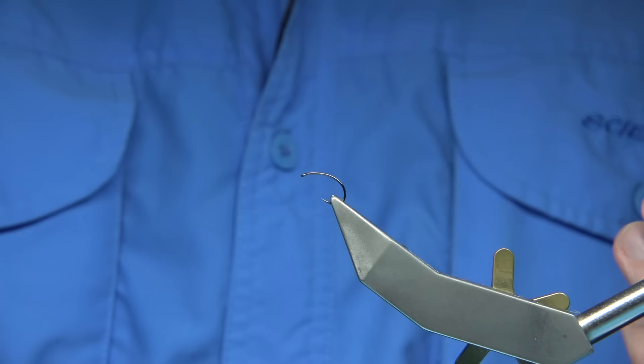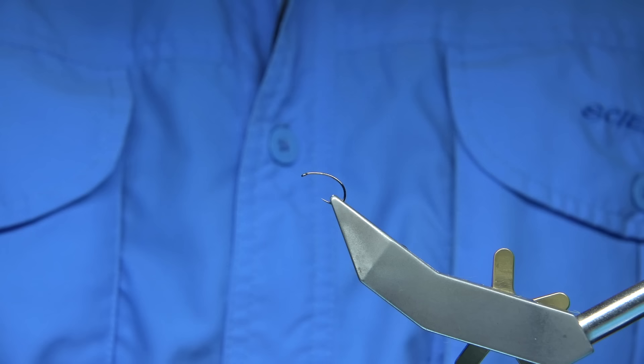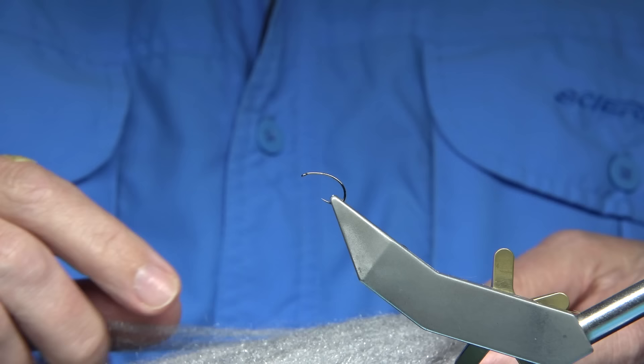I'm going to be tying another dry fly — just filming as I go along, the flies I'm tying at the moment, especially for the beginning of the season. One of the flies I'm going to be tying is the Green Wellsgory — everybody knows it, but I'm going to be doing the Dynamite Harry version.